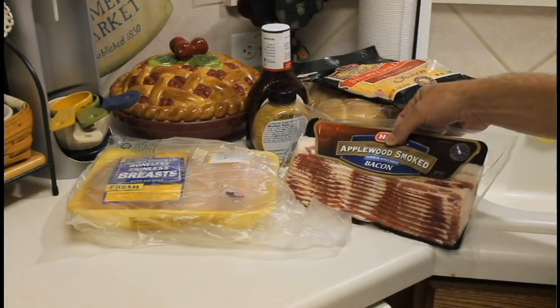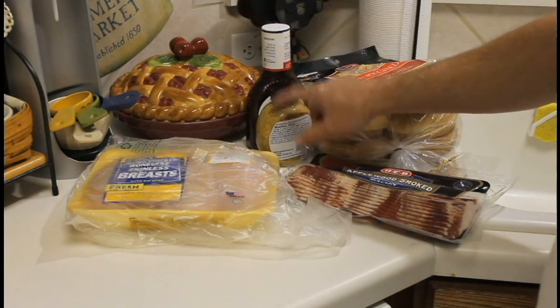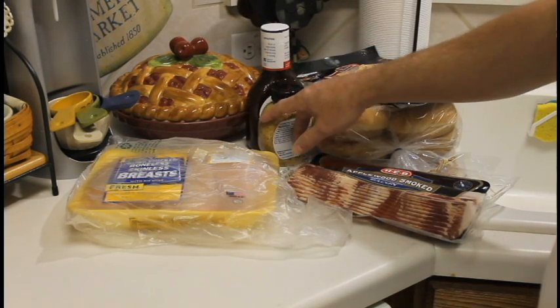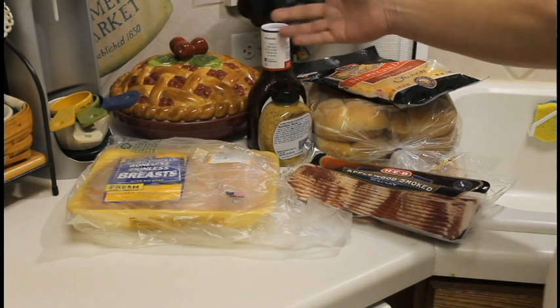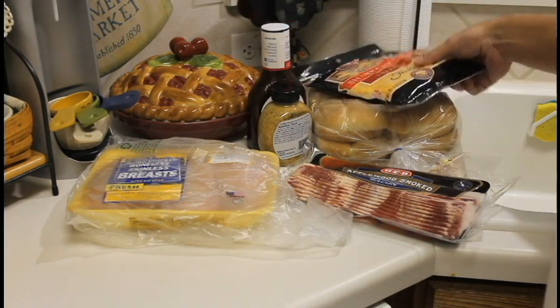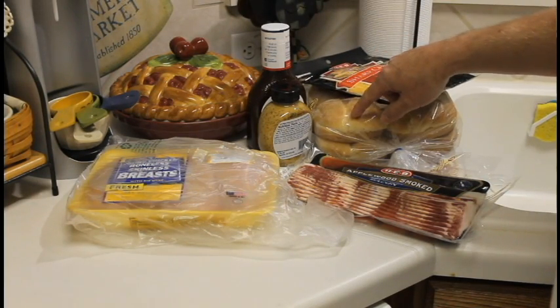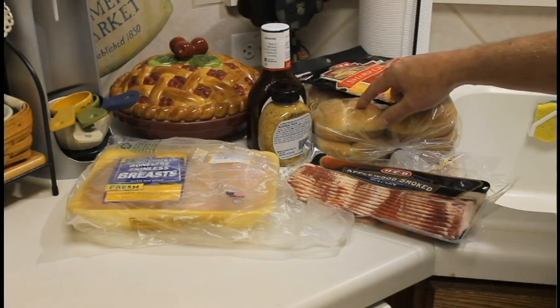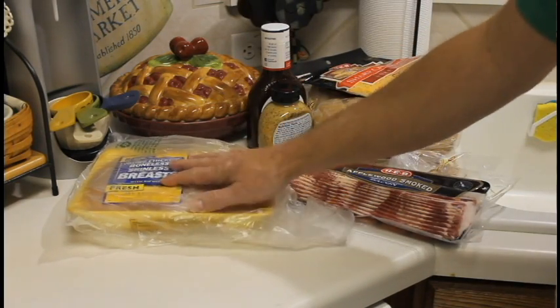I've got some chicken breasts, some applewood smoked bacon, some stone ground mustard — that seems like that's what they use — some barbecue sauce. This is a sweet Midwestern sauce. Got some cheddar cheese, and some hamburger buns. They called for poppy seed buns but I couldn't find any, so I'm going to use these.